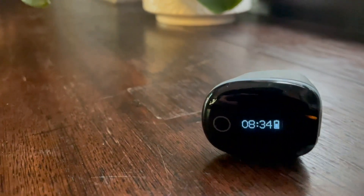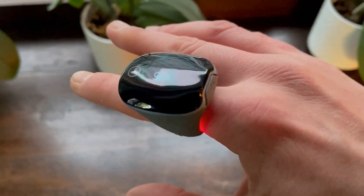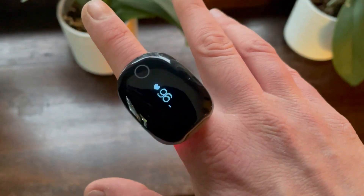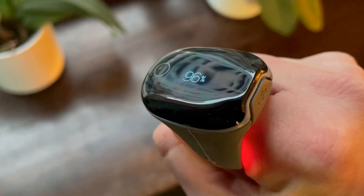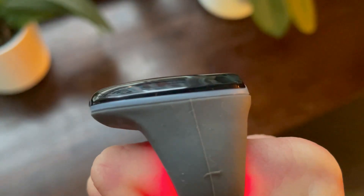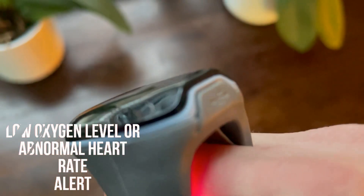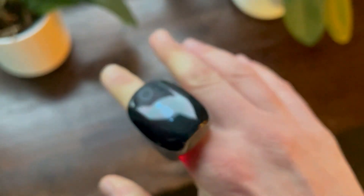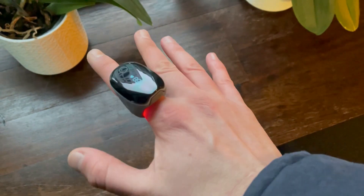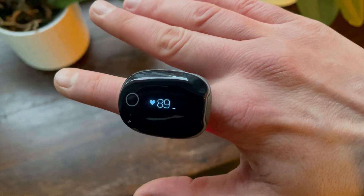The O2 Ring is a medical-grade continuous ring oxygen monitor. As the name suggests, you place it on your finger. It shows continuous pulse rate and SpO2 metrics on the OLED touchscreen, and alerts you by adjustable vibrations if it records a low oxygen level or abnormal heart rate. There's also a free iOS and Android app that records and plots your results onto SpO2 and heart rate charts, where you can analyze trends and export the data.